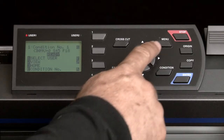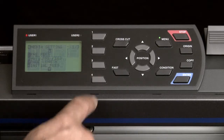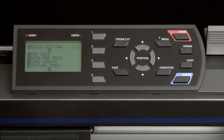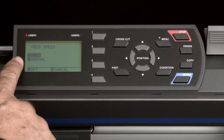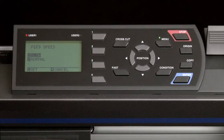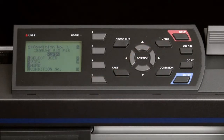To change the speed, press the menu button. From the main menu, press the 4 key for media. Press the down arrow key to switch to the second page of options. Press the 1 key to select feed speed. Press the 1 key to set the feed speed to a slower pace. This will allow the push roller to make a better impression on the media for tracking. Press Enter to have the cutter accept the change. Press the Menu key to return to the ready mode.